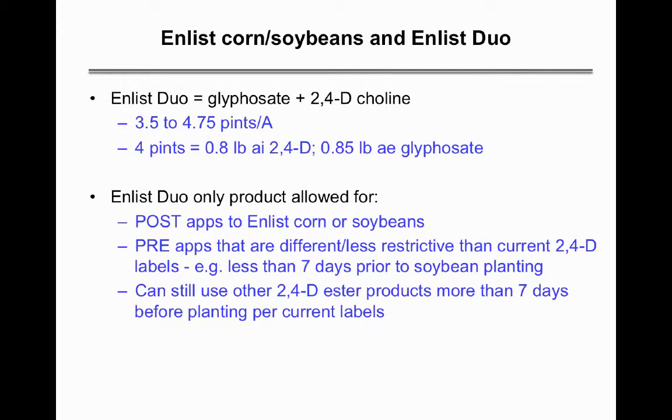The product available for Enlist beans so far is Enlist Duo, which is a premix of glyphosate and Dow's 2,4-D choline — a new formulation of 2,4-D with reduced volatility. The four-pint rate delivers about 0.8 pounds of 2,4-D and about 0.85 pounds of glyphosate. This is the only product allowed for post-emergence applications to Enlist corn or beans, or for pre-applications that differ from or are less restrictive than current 2,4-D labels.